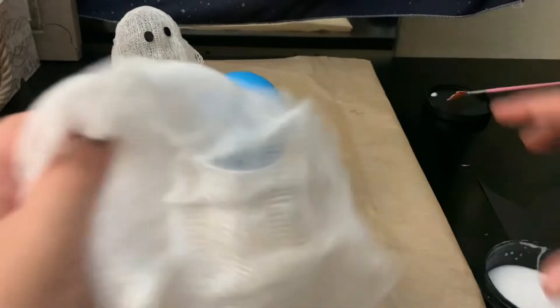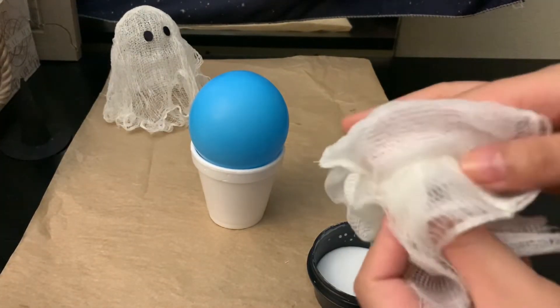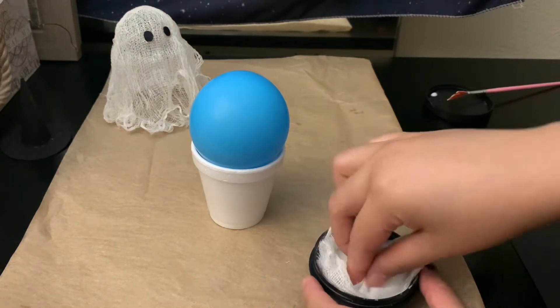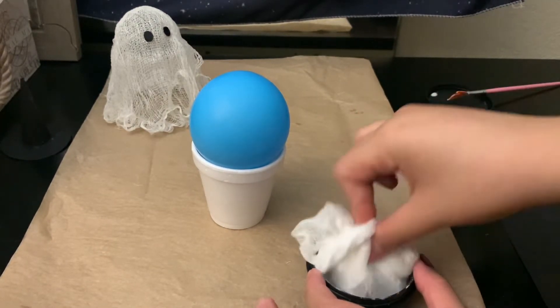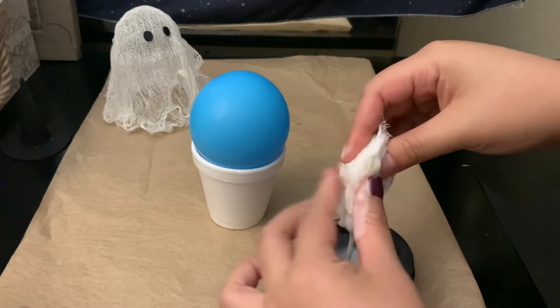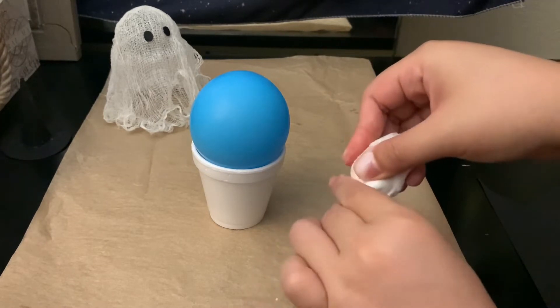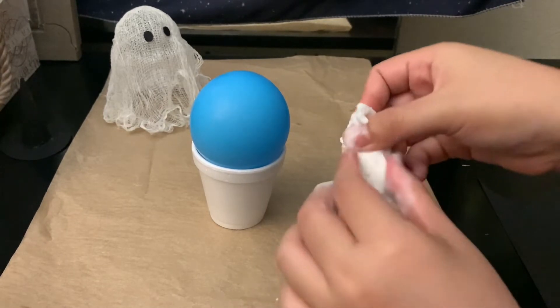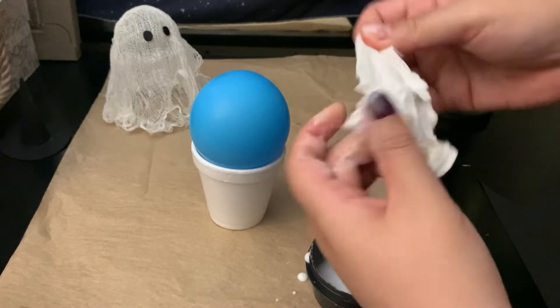Next, take your glue and dip your cheesecloth in — it's going to be really messy. Then you're just going to squeeze all the excess glue out.